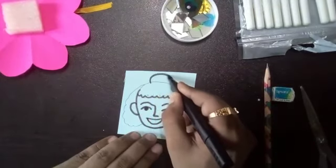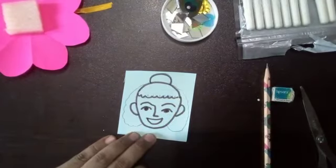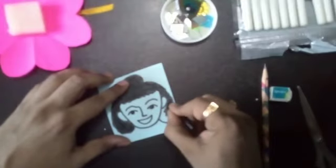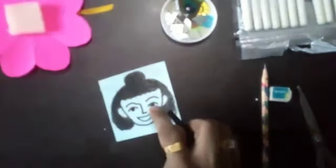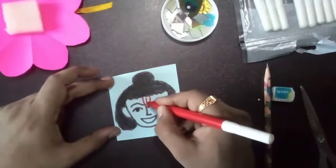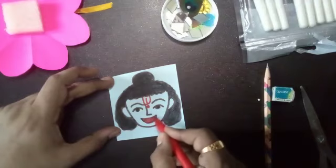Sketch the face. For the hair part, do black color like this, leaving some space blank. The bindi will be red, and the mouth will be red.